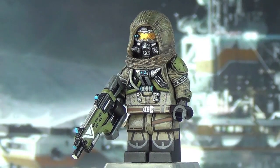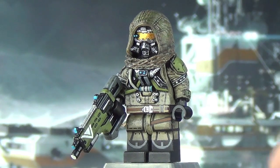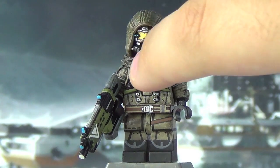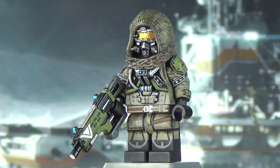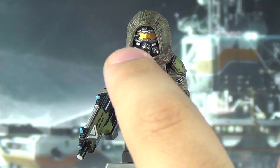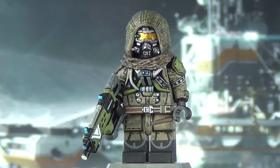He has the visor painted in an orangey gold color, accurate to his appearance in the game. He also has blue dots — I guess you'd consider that his HUD — painted on there, as most Hunters have them in the game. All the breathers right underneath his visor are all painted in silver and gun metal, and that looks really awesome.